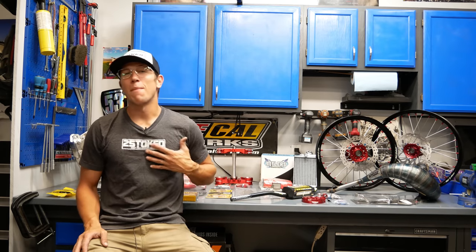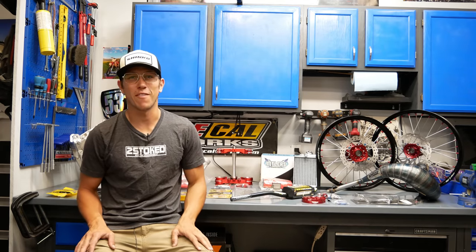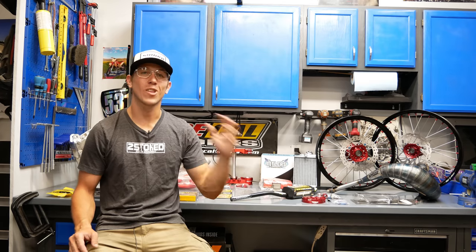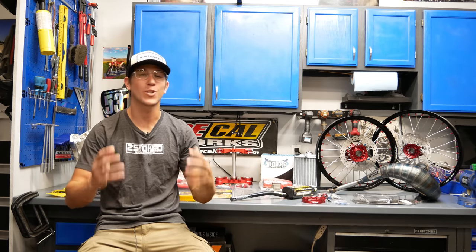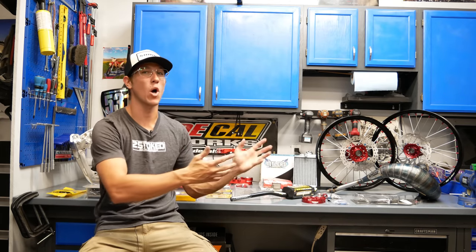What is going on everybody? My name is Kincaid and welcome to episode two of the Honda CR250 build. Trenton, who was the winner of the YZ300, was here last week and just seeing how stoked he was to win that bike makes me even more excited to keep going on this build.